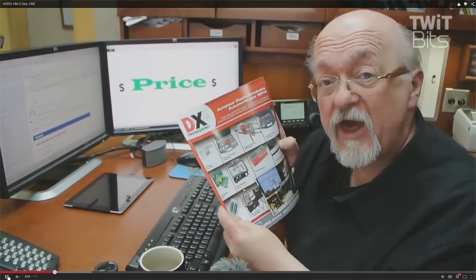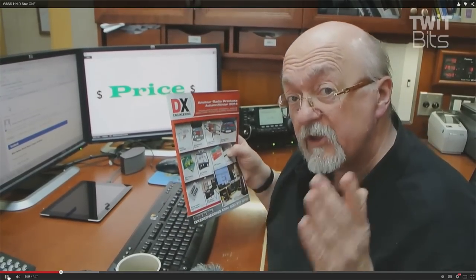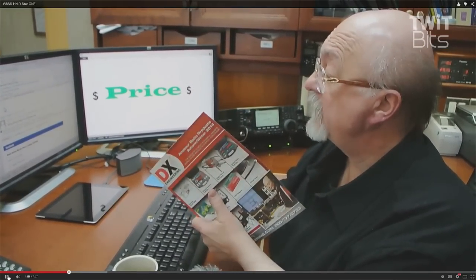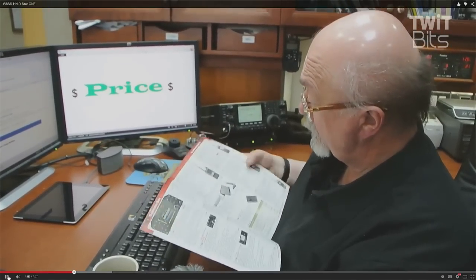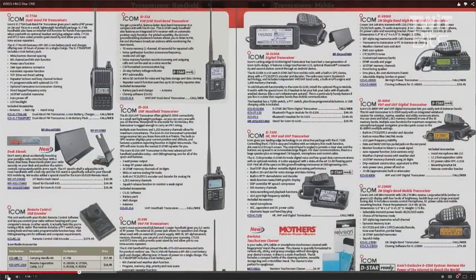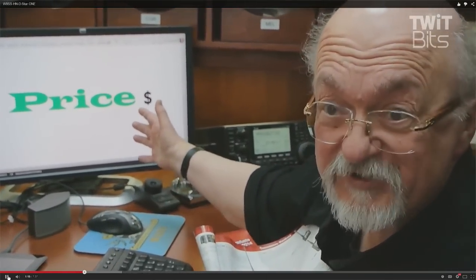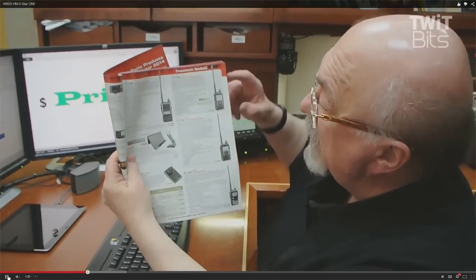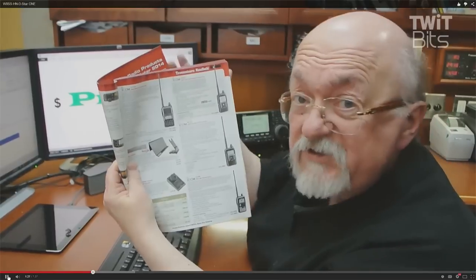I like to start with the catalogs, and DX Engineering is a fabulous catalog because DX Engineering is the only company I know of that makes an awful lot of their own things. So you'll see more when you shop with this catalog. And if we're going to look at portable radios, we see right off the bat that there's a list of portable radios here. Everybody compares price, and price is critical for a lot of amateur radio decisions. But let's look at what else sticks right out — one says D-Star. What's D-Star all about?